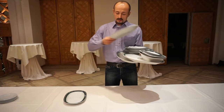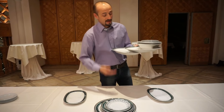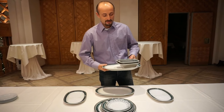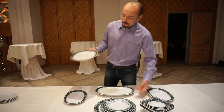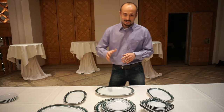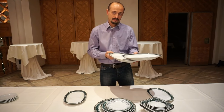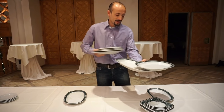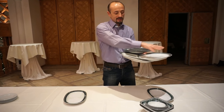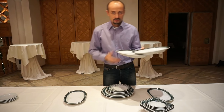That's how you buss a table. The most important thing to know is: you take the main plates first, you create a platform for yourself, and then you can stack everything else on the plate that stays next to your hand — all the side dishes and silverware, everything goes into those two plates.